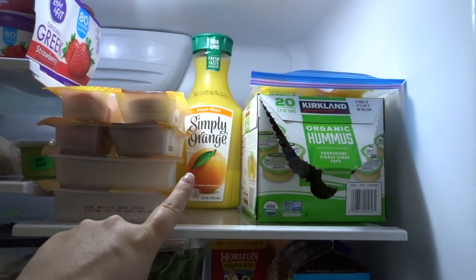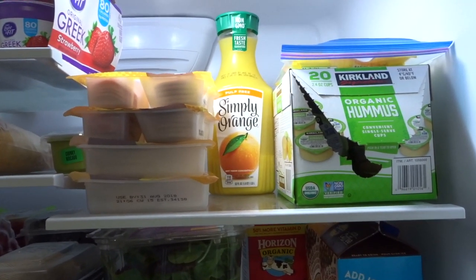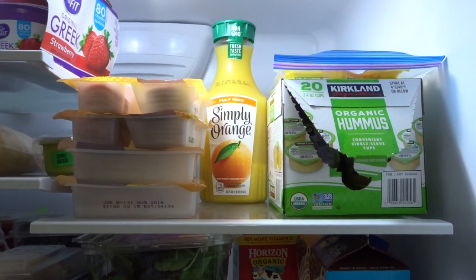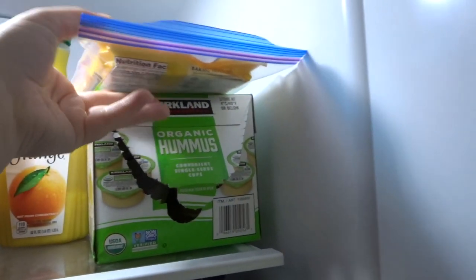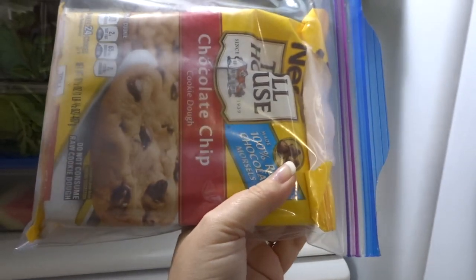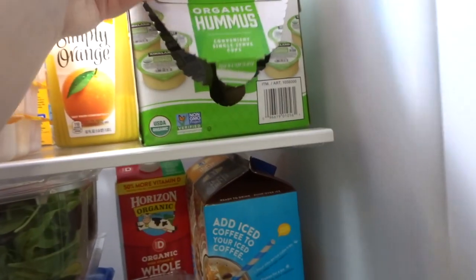Orange juice — we always buy pulp-free orange juice. We are definitely pulp-free people. I usually can go through this much orange juice in at least a week, and we're only a family of three, so the guys around here really like orange juice. I always have that on hand. I have some cookie dough in here that we need to make — we just made part of it the other day, so that's why it's in this plastic bag. But I love these because we can make them just super quick.